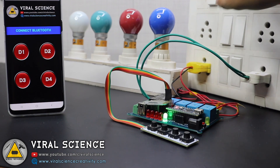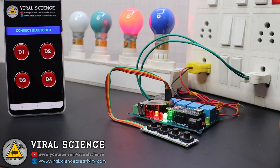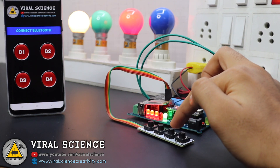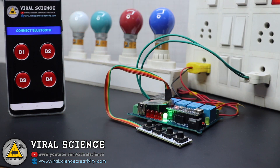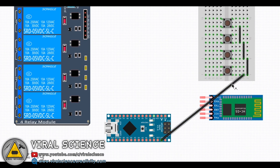As you can see, relay 3 was on before the power cutoff, and when the power is back, relay 3 turns on because its last state was stored in the EEPROM memory. So let's get started making this. This is the circuit diagram of today's project, and you can connect your connections according to this.